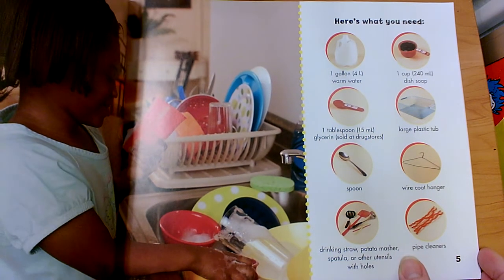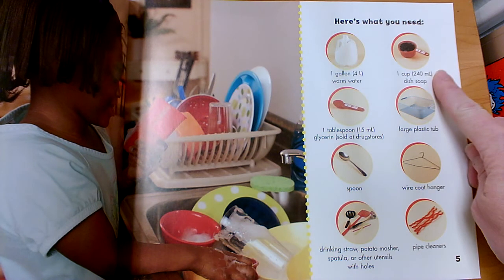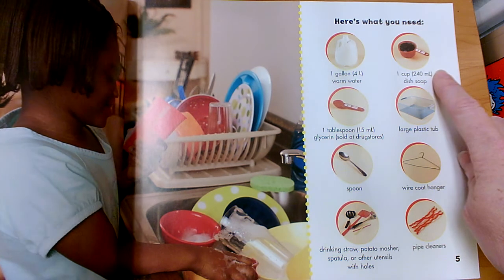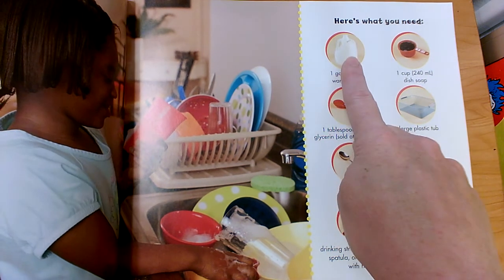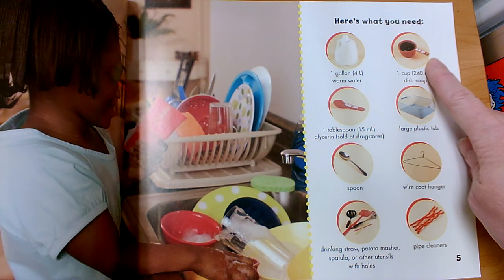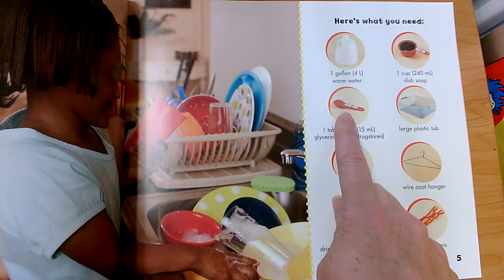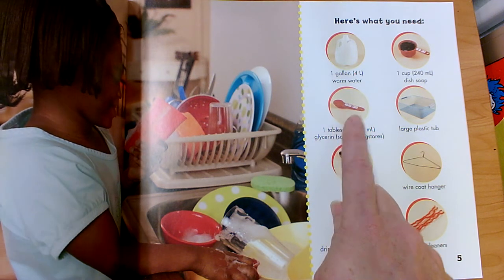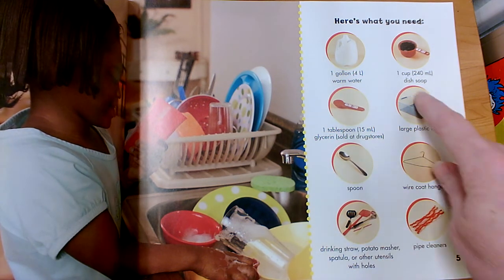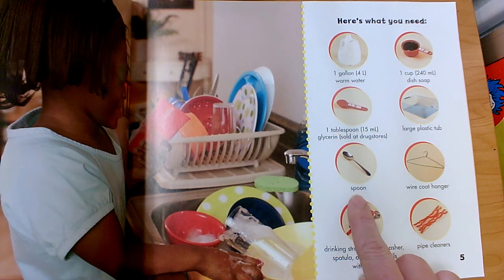Here's what you would need. One gallon of warm water. One cup of dish soap. They have very specific measurements — not a whole bunch of water, but one gallon, so you would have to take this jug and fill it all the way up. This measuring cup is for one cup — they want us to fill that with dish soap. This is a tablespoon, not a regular spoon, and they want us to put exactly one tablespoon of glycerin. They need a large plastic tub — a bin that you can mix everything together with. And here's a spoon — that's what we would use to mix it.